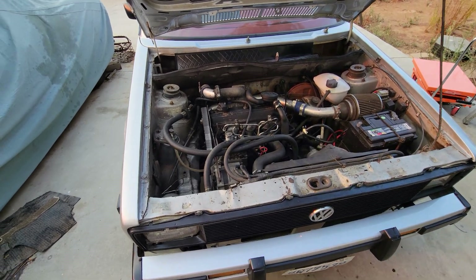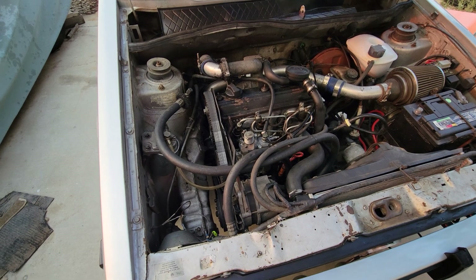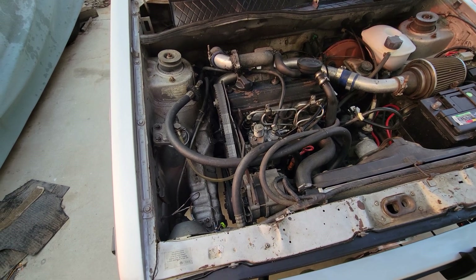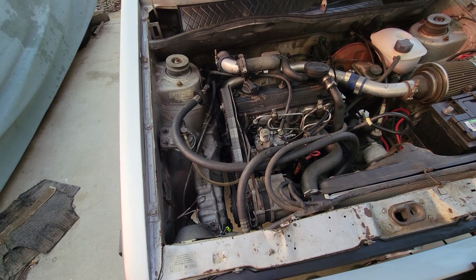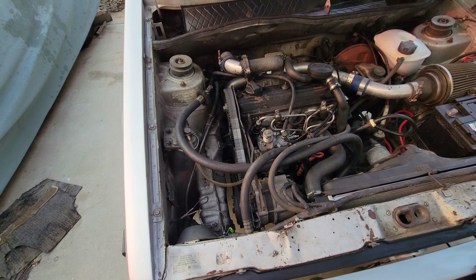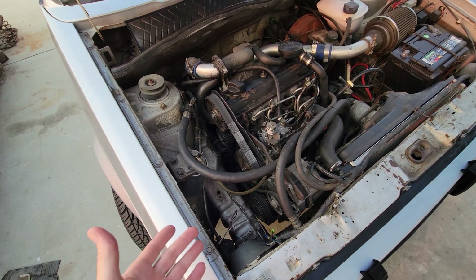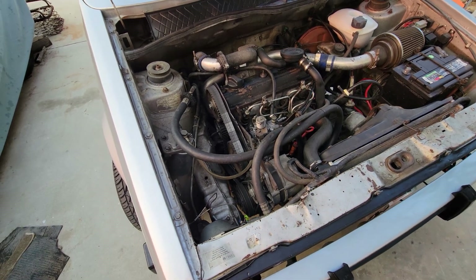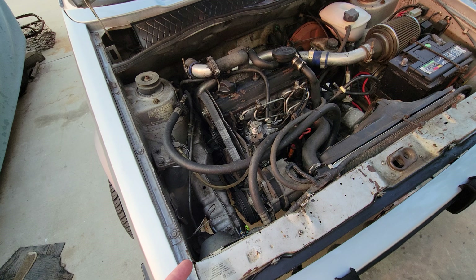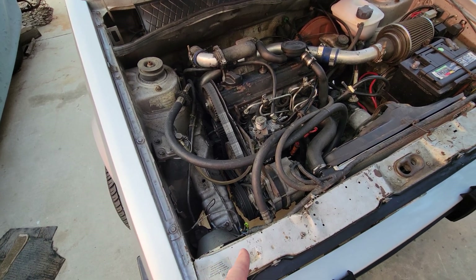I'm going to go over a couple of things on the Volkswagen air conditioning system. Maybe you've got one you're trying to fix, maybe you don't know a lot about it. I made a video about five years ago and I didn't cover some things I'm going to cover in this one. This one has factory air conditioning brackets.